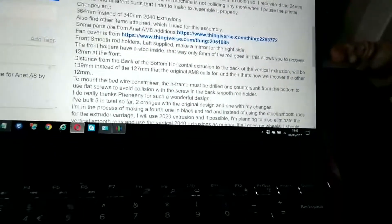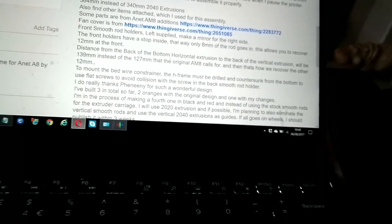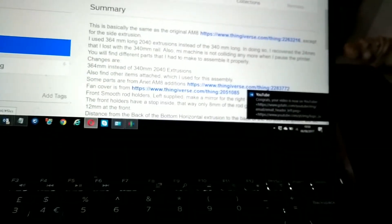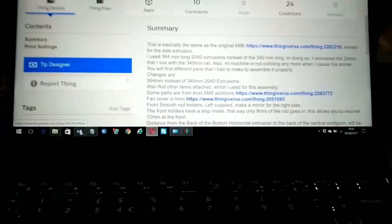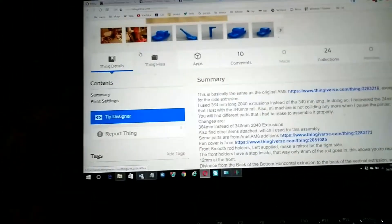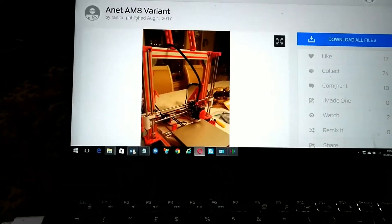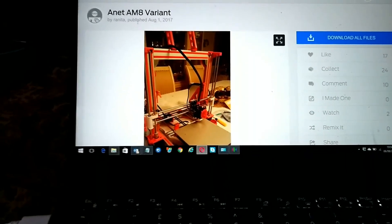The solution, as this guy has done, is to add another 24 millimeters — I'd say 25 — to the actual side extrusions, and it stops it from crashing. But if you could do it through firmware without having to buy new parts, that would be a lot better from my point of view.